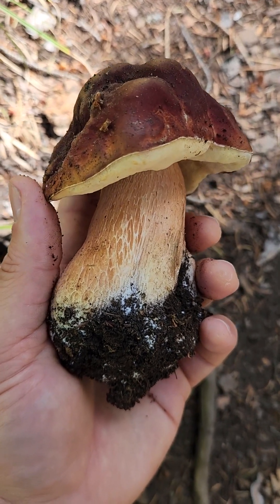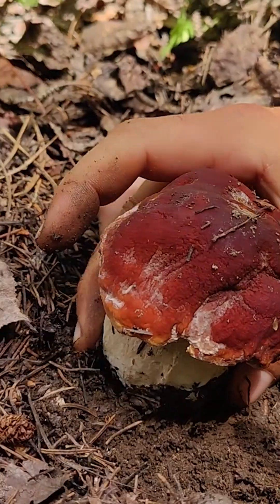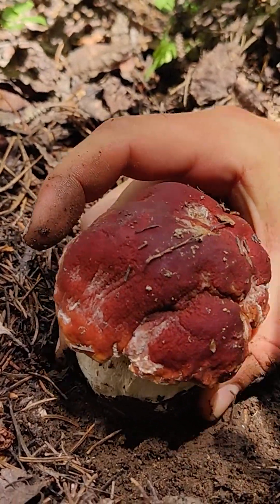Here's how to identify porcini mushrooms. Porcini are widely distributed in the Rocky Mountains, often fruiting around spruce and other conifers.